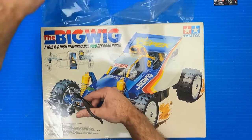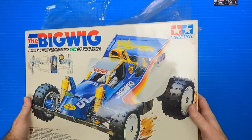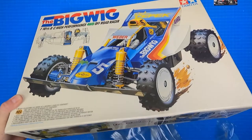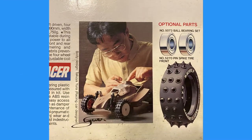The Big Wig is a 1/10th scale four-wheel drive off-road buggy that was released in July of 1986 to commemorate the 10 years of Tamiya RC models. The Big Wig is unique because it was the first Tamiya car with a body designed by an outside designer. It was designed by Mr. Takuya Yura, who was a Japanese full-size race car designer.